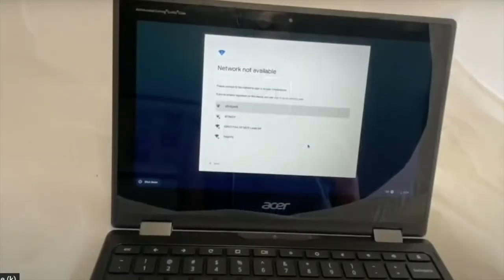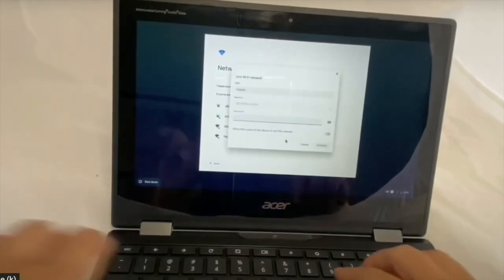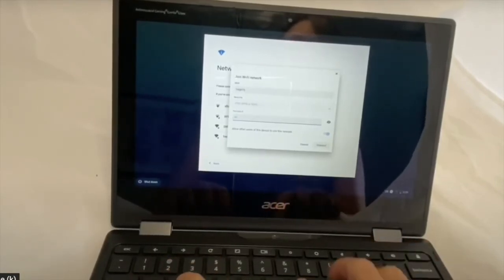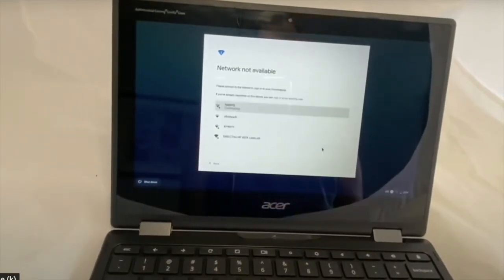To log in to your Chromebook, you'll first need to connect to your Wi-Fi. Choose your home network, go ahead and put in your password, and connect. If you don't have Wi-Fi in your home and you don't have a hotspot available, please contact the school so we can help.